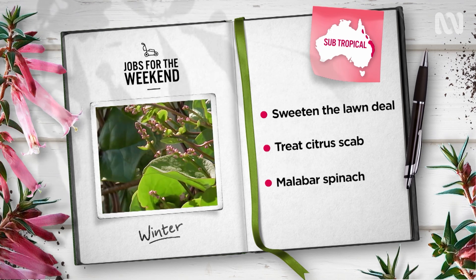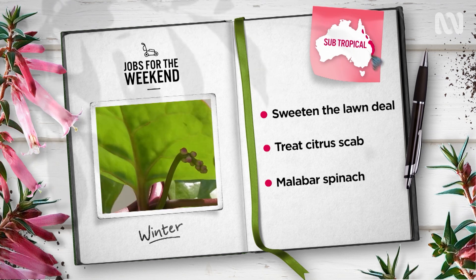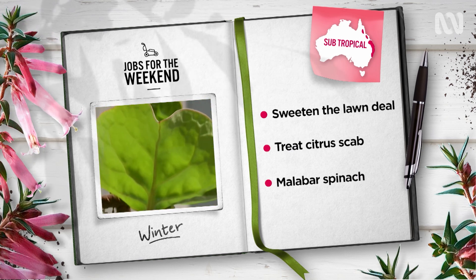Tasty, nutritious and vigorous, Malabar spinach, Basella alba, can be started from seed in sheltered positions now. A must-have over the warmer months, the leaves of this tropical vine can be eaten raw or cooked just like you would spinach.